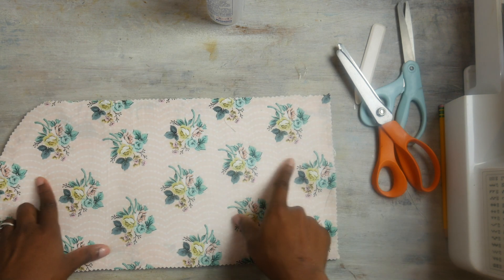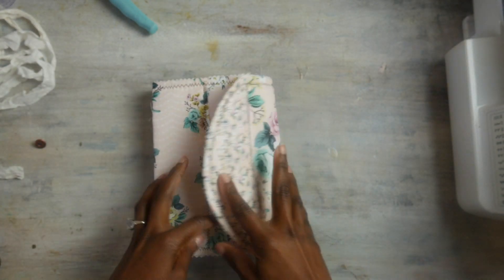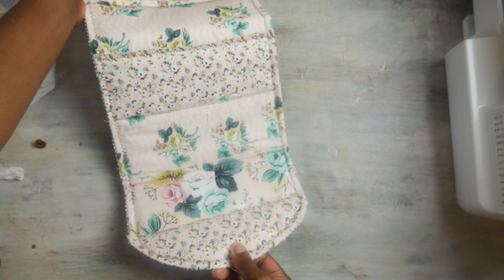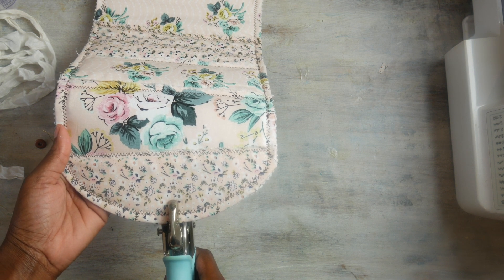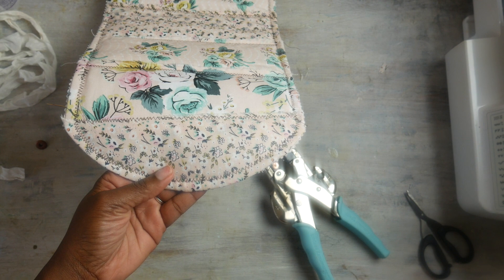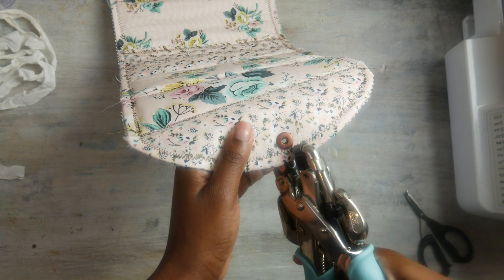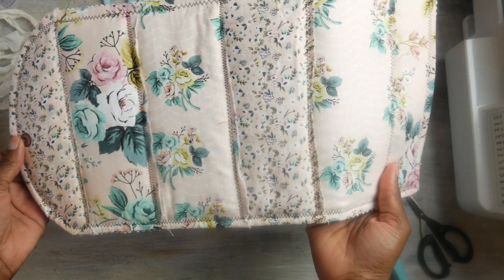Okay guys, let me move that out of the way — this is what it looks like. Doesn't that look so cute? I love it! Okay, so we are going to put an eyelet right here. I'm just going to eyeball it, but you could totally measure it if that's what you like. I cut out the hole, and I think it looks so nice. I love the copper with the brown!